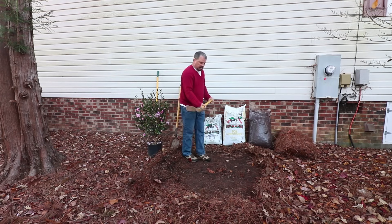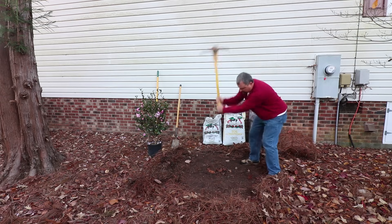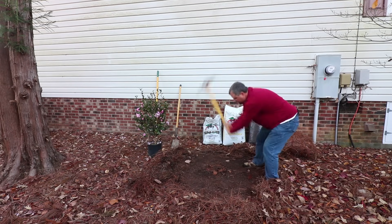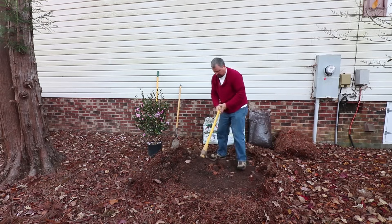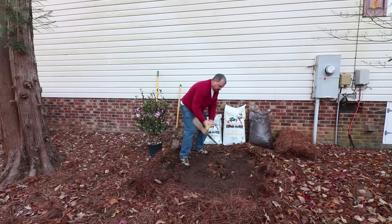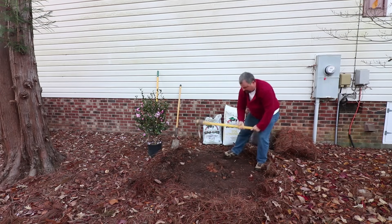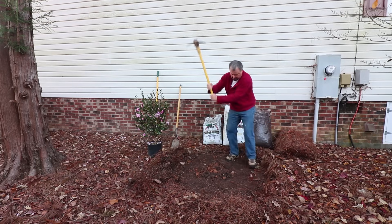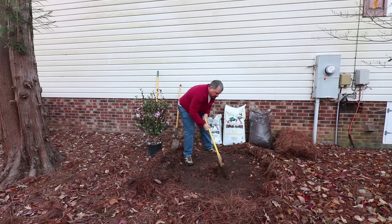Rather than use the shovel, I'll show you the pick end of the pickaxe. I'm basically just going to raise it and pretty much let it drop in on its own — when it goes down in, I just pull back on it like that. I'll go in a circle maybe twice the width of the pot, letting it fall down and pulling back. There's not a lot of effort on my part; I'm using the weight of the tool. There are some roots in the hole that will need to be cut, so I'll take the axe end to go around the edge and chop through those small roots.